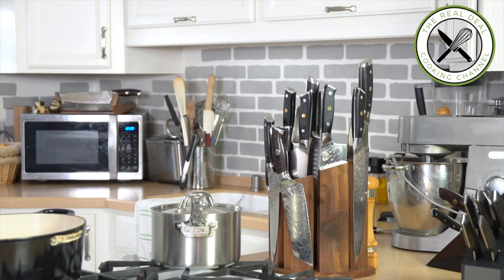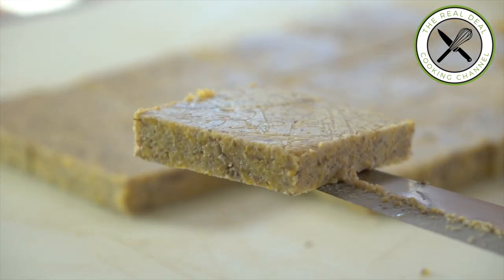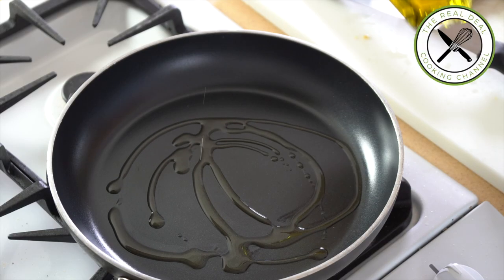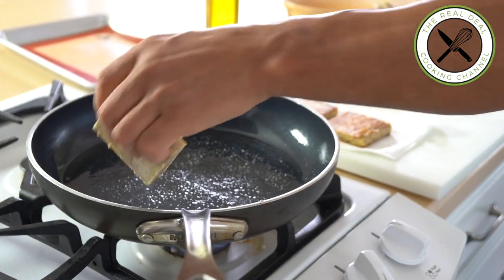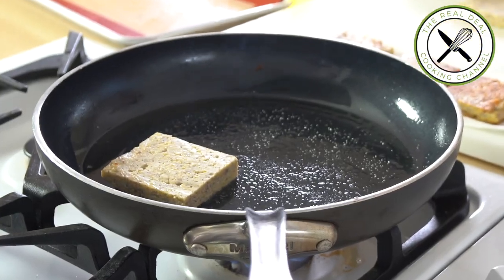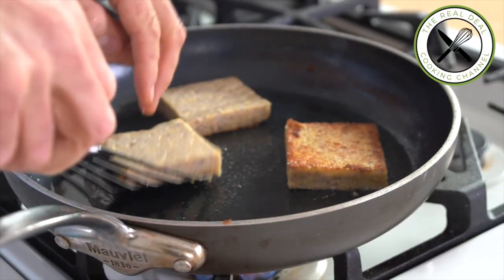Once chilled, divide into desired shapes. Deep fried or pan seared — your choice. This polenta pairs so well with pretty much anything: beef, lamb, chicken, fish, veggies — you name it.